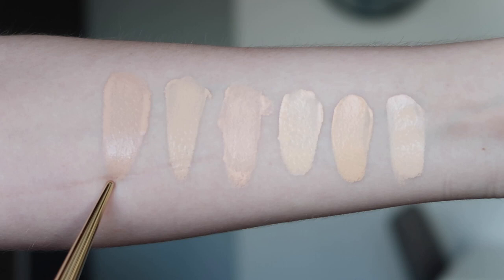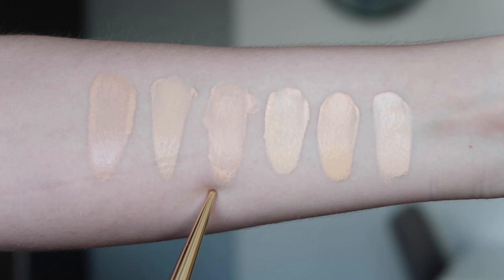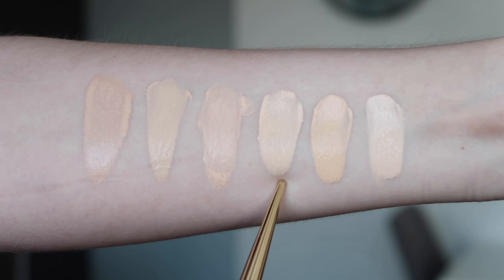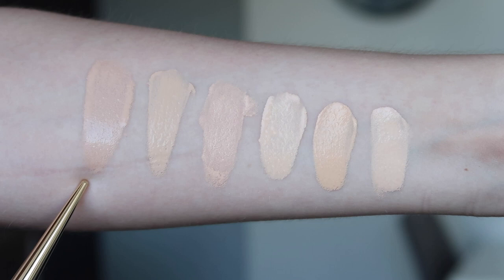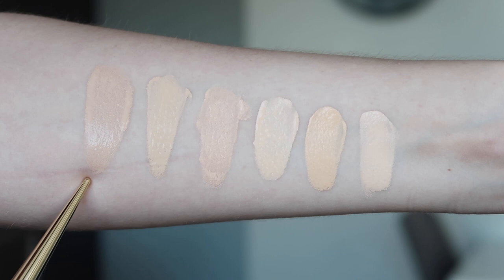Here we have the product swatch next to a few of my other favourites. This is the Estee Lauder Double Wear Nude in 1N0 Porcelain; MAC Studio Fix Fluid in NC10; MAC Pro Longwear Nourishing Waterproof Foundation in NW13 — one of my best matches right now; Maybelline Fit Me Matte and Poreless in 102 Fair Porcelain; Too Faced Born This Way in Swan; and Makeup Forever Ultra HD Foundation in Y205 — about a good winter shade for me. Even though this is classed as neutral, it definitely has a little bit of coolness to it — a nice true neutral cool.